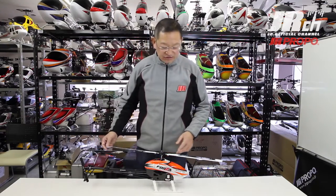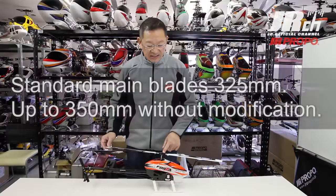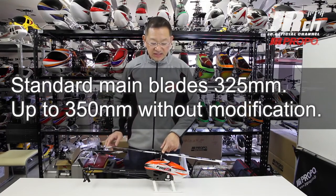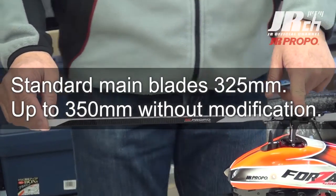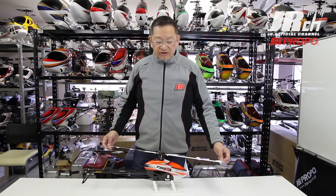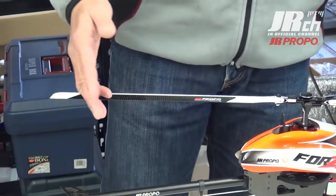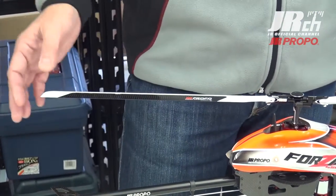The main blade is 325 millimeter size, but capable to take 350 millimeter size main blade as well. This will suit your variety of flying styles and there is no need to make any modification or to add parts to fit the 350 blades.